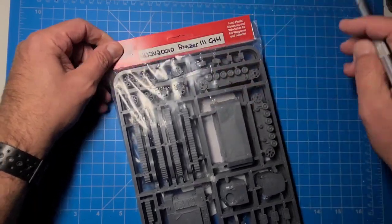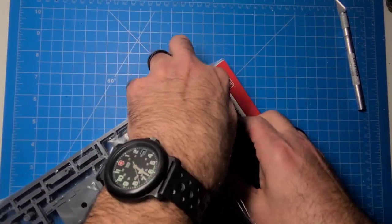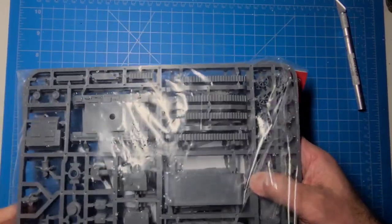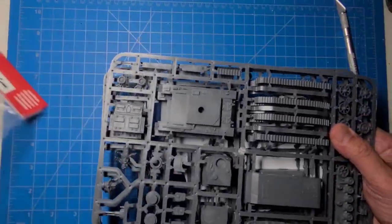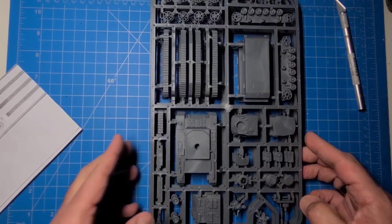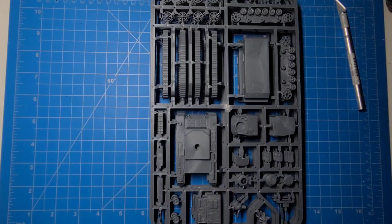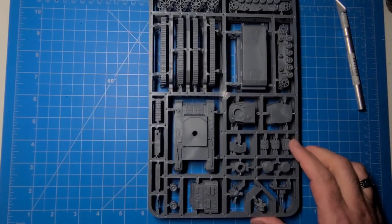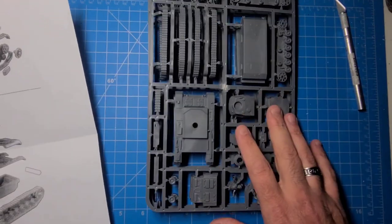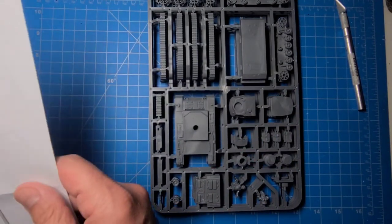You get three vehicles in here, 1/72nd scale of course. We'll do some size comparisons because I heard a rumor that these were kind of on the large side. My wargaming isn't super accurate — I have some 1/76 scale models and some 1/72nd, so I mix and match. My preference is 1/72nd because they match the figures a lot better.